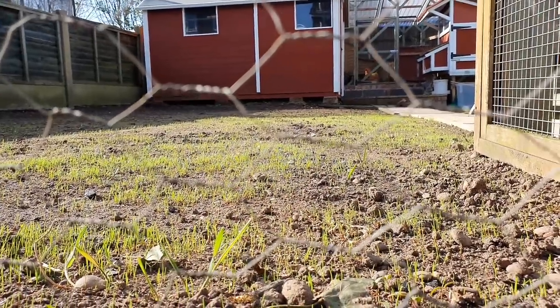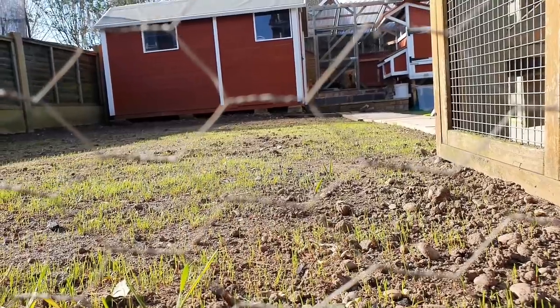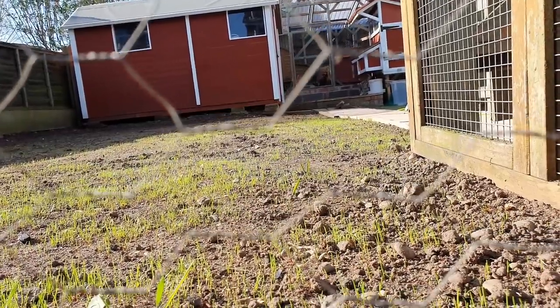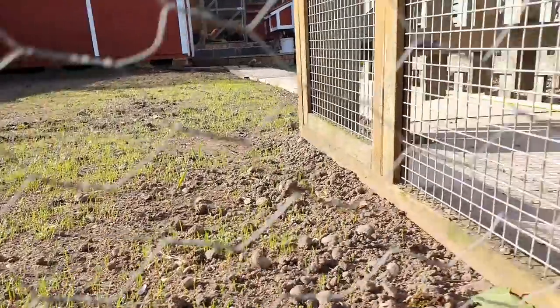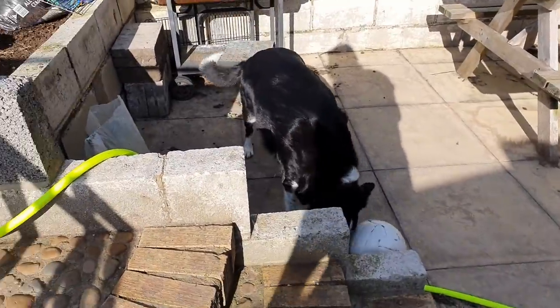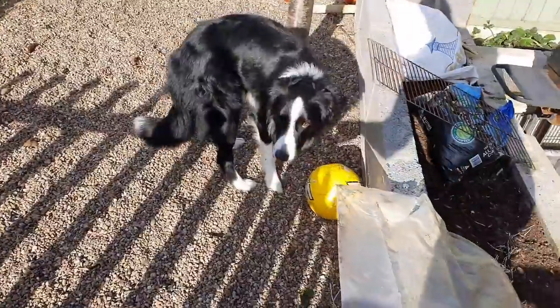Good morning everybody, welcome along to the vlog. That is hard-wearing municipal grass and it is growing now in the back garden — hopefully we will have a lawn come the end of April. Cheeky little boys Chance and Reggie are out here having a quick game of football before I go to work.